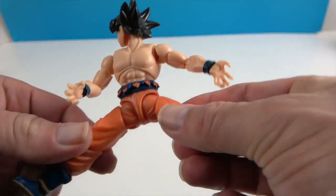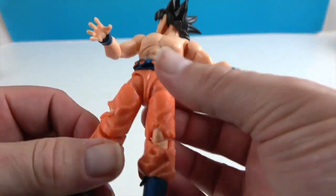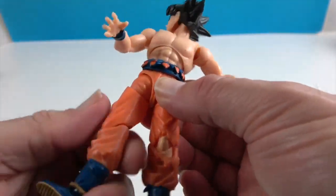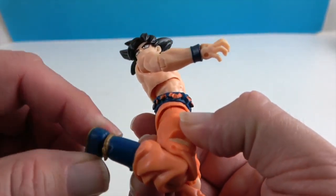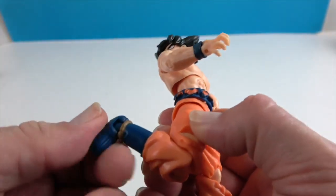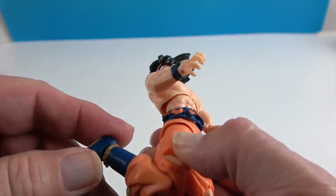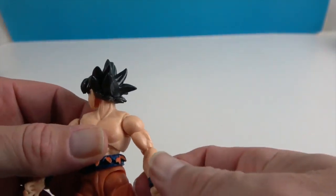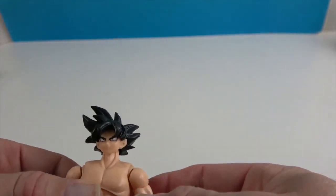He has articulation at the hips, and they will go side to side as well as forward and backwards. He has the thigh swivel, knee articulation, and then the ankle — the ankle will rotate and pivot from side to side, which will allow him to stay flat-footed.